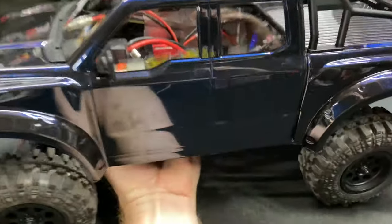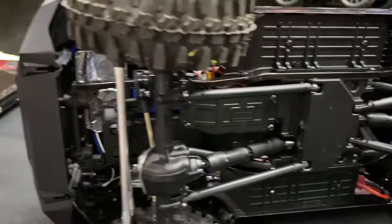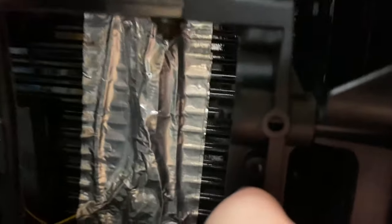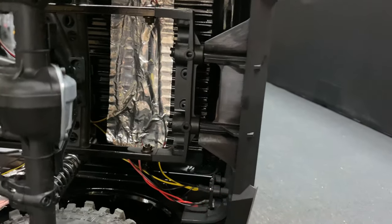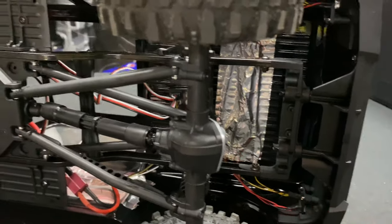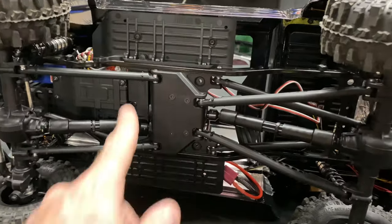Let me flip it over and show you where the body clips go. On the bottom of the front bumper is where you'd slide in your body clip, and then in the rear there's a hole there too — it's hard to see but it's there. So you've got two clip locations. Right now I'm just using aluminum foil as a temporary fix. I like to use gorilla tape since it's black and less noticeable — I'll clean that up.